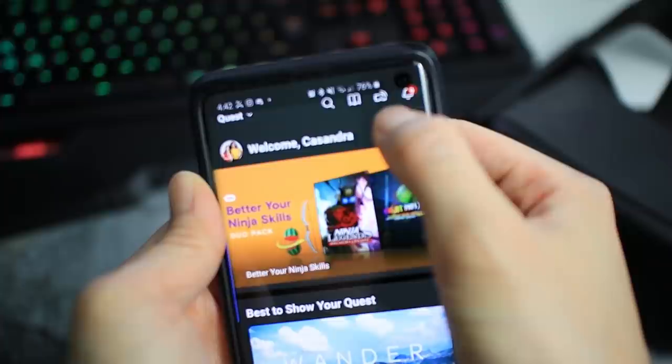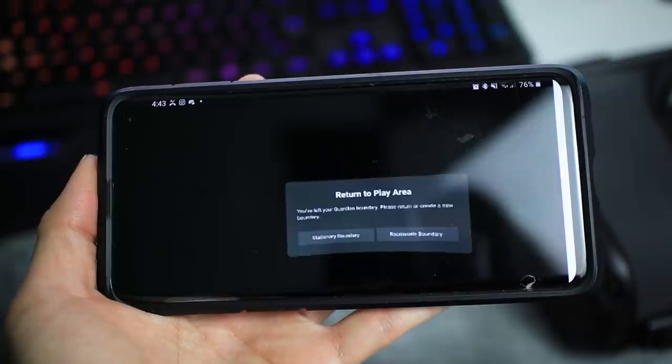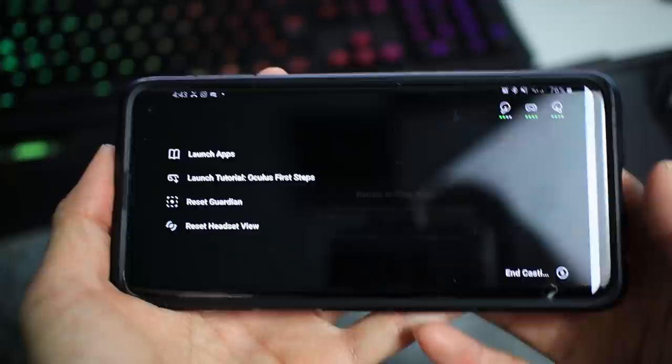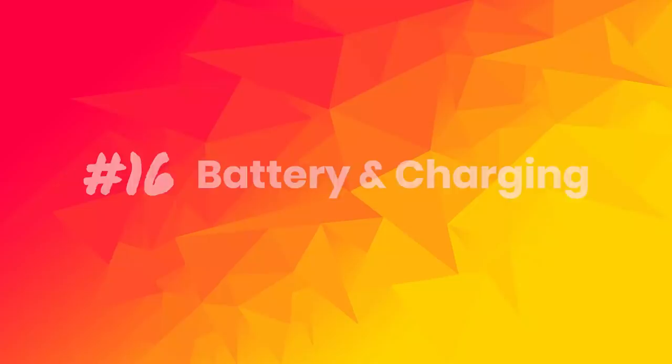Tip number 15: Stream gameplay to show friends and family. If you have a VR headset, chances are your family members or friends might try to steal it when you show them what you can do. It might be helpful to know you can stream your gameplay to a Chromecast or your phone. Just go to the app and tap the stream icon at the top right, select which devices to stream on, then tap start. Oculus also added options to make it easier to showcase your Quest — tap stream on your phone and you'll see options like recentering the headset's view and launching apps, which is very helpful for showing someone who has never used the headset before.